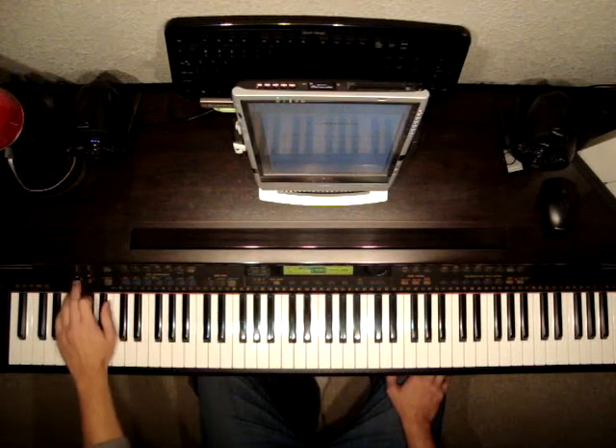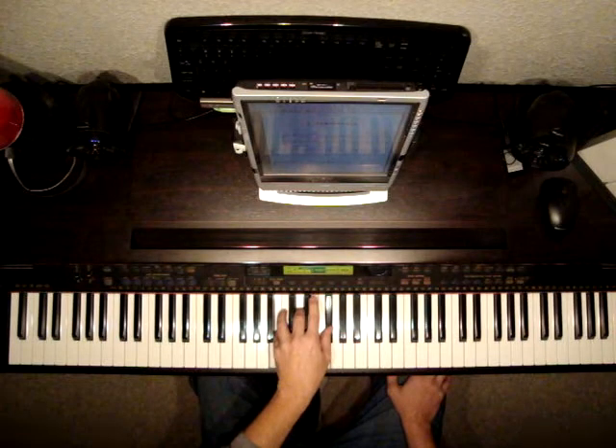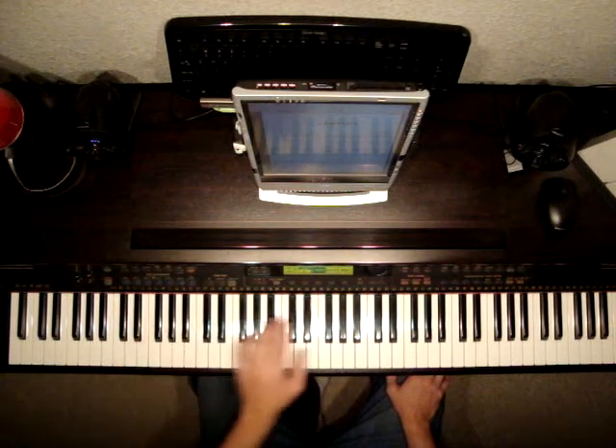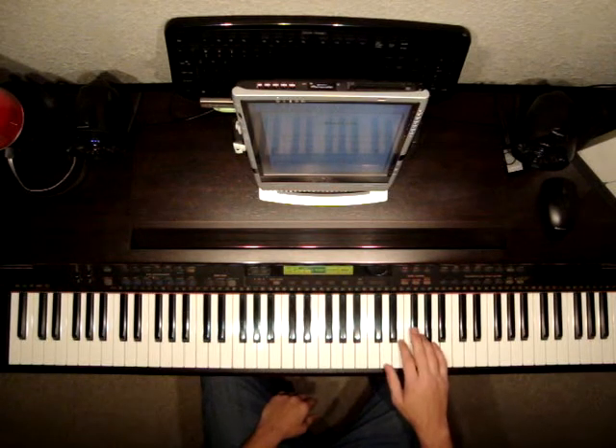Get good at that first. Remember, this is just 1 beat you're going to hit that for, and this is holding for 2, and then 1 beat, 2. Alright, so we're going to do this 4 times. Let's go over the right hand here.